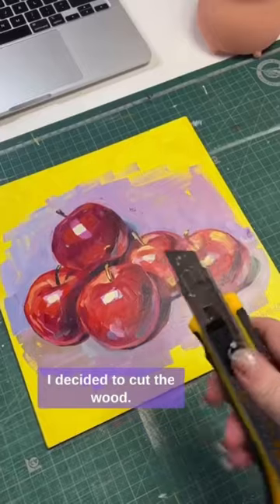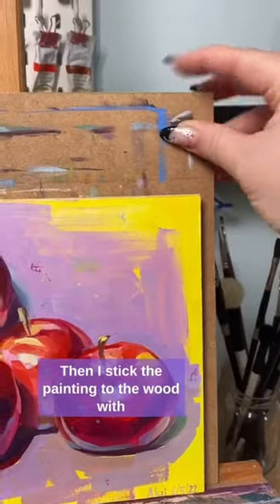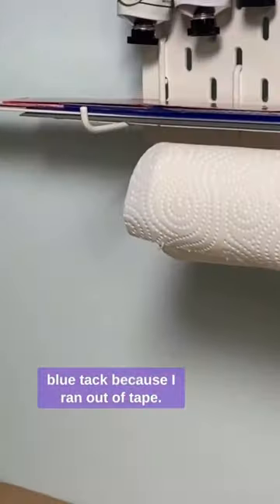First I cleaned it with camsol and I decided to cut the wood. Then I stick the painting to the wood with blue tack because I ran out of tape.